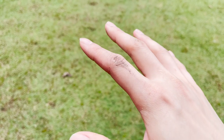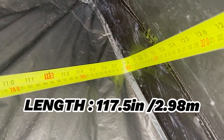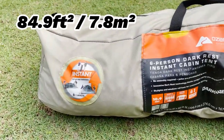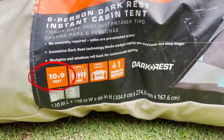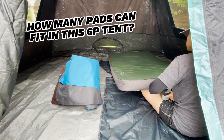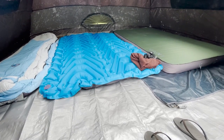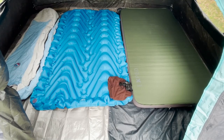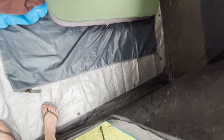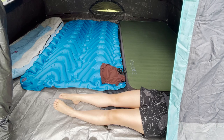Moving on to the base dimensions of this tent, I measured the length to be about 117.5 inches, while the width came in at about 104 inches, giving a base area of slightly less than 85 square feet — sadly quite a few inches smaller than the marketed 10 by 9 feet. I also wanted to look at how many single pads I could fit into this six-person tent. I think the pads fit just nicely; there's not a whole lot of wiggle room between each pad, and there's some space to fit another pad, so technically it does fit 6 people — if you don't mind sleeping like sardines.